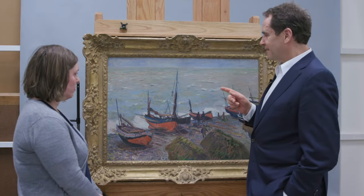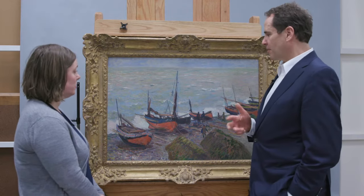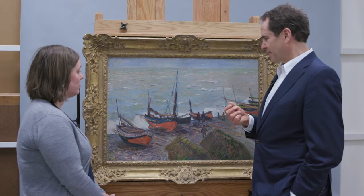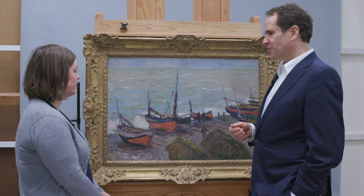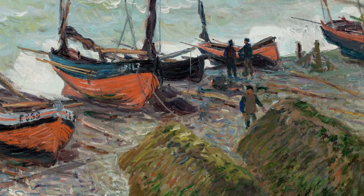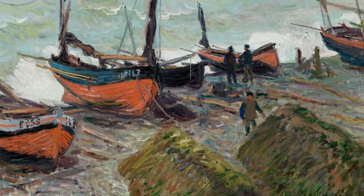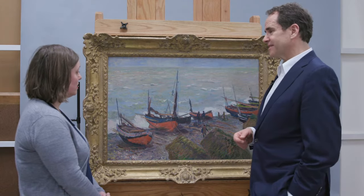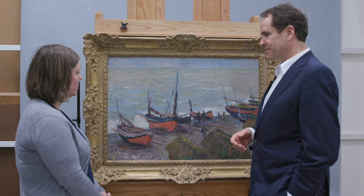Van Gogh writes to his brother Theo in one of his letters that he saw a Monet with boats and was particularly interested by the blue-orange contrast — he might even mention yellow, which we have here — and it inspired him for another painting. I've always speculated it could have been this one, because it could have been at Theo's art dealership and he might have seen it there.